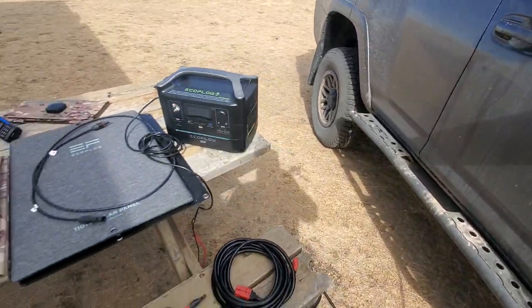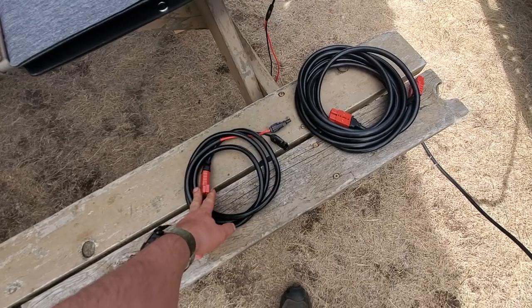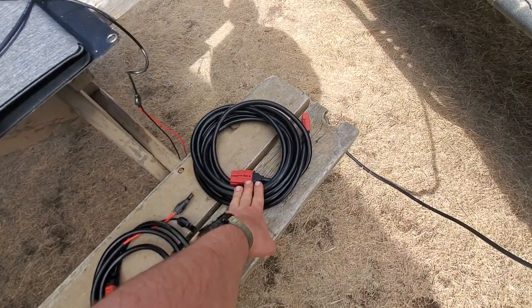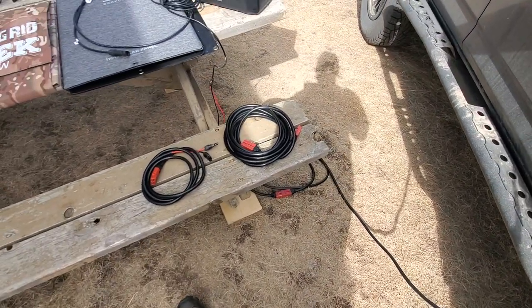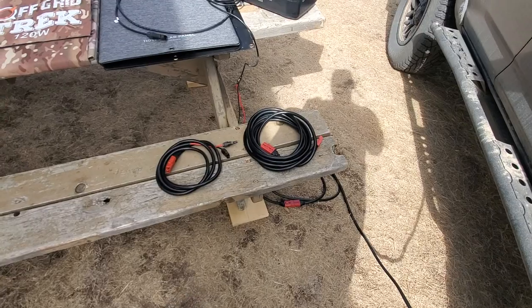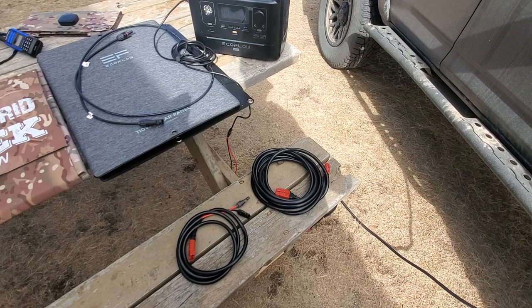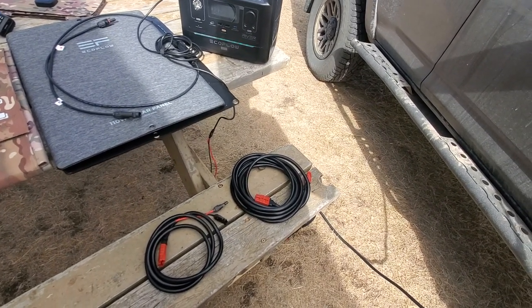What else comes with the package — we also include our standard MC4 cable, which connects directly to the solar blanket or to the extension cable. The extension cable is included as well and it is five meters, which is 16 and a half feet. With the gauge we use, I've connected four of them together and there was no loss of power or attenuation.